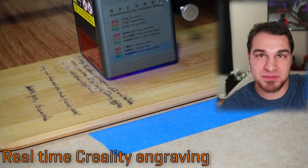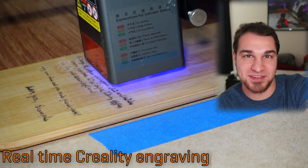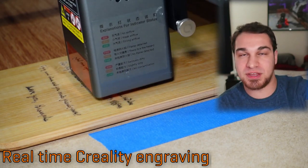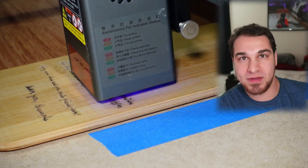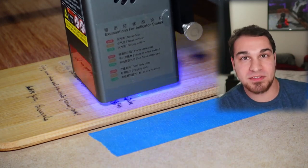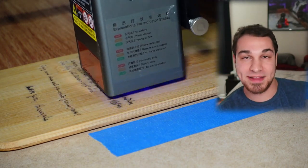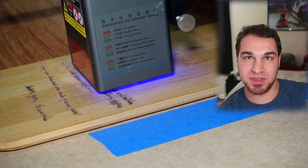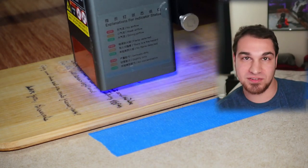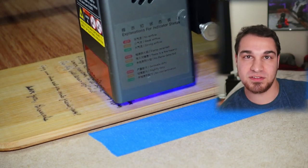So what did we learn? Well, sometimes money isn't everything. The Epilogue laser costs 68 times as much as the Creality machine, and still it wasn't really able to perform that much better. If I had gotten the settings perfect and achieved the result I wanted, it still was taking at best a quarter of the time to do these engravings. That said, you can cut through materials with the Epilogue that you simply cannot cut through with any diode laser, and you can do it with a level of speed and precision that is almost unmatched.